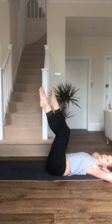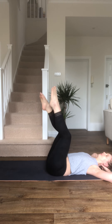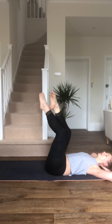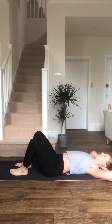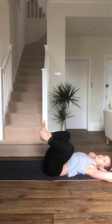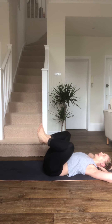Keep breathing. Next one coming up is froggers. Okay, so now bring your feet to this position: heels are together, toes are out. Push out, come in. Push out, come in. It's like the backs of your knees are trying to come together and kiss each other.